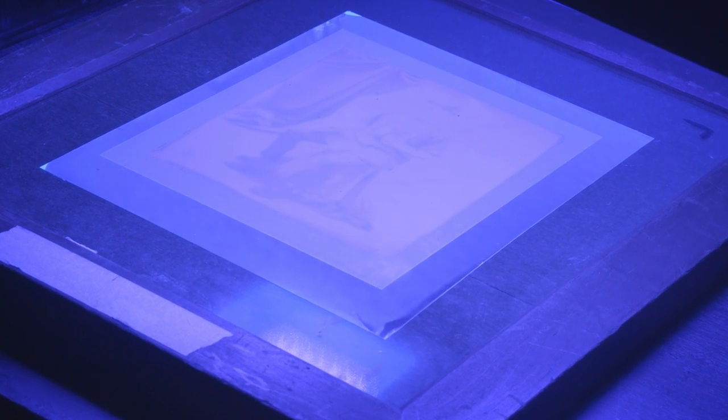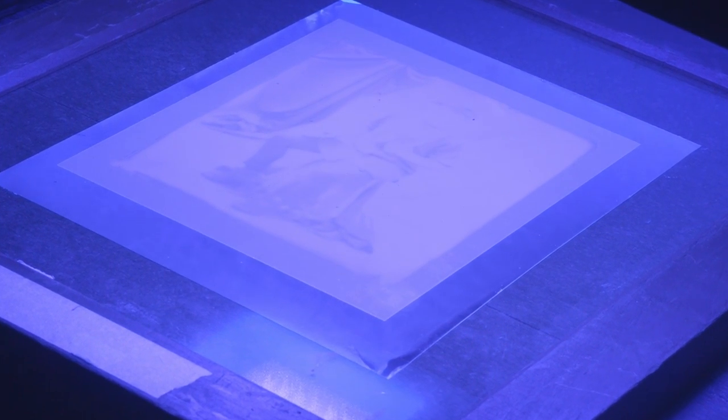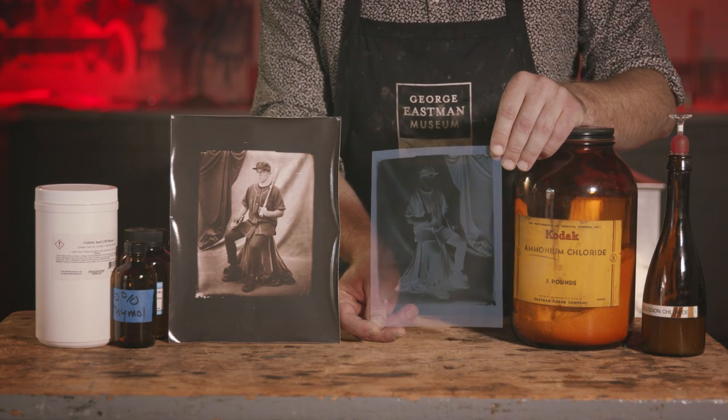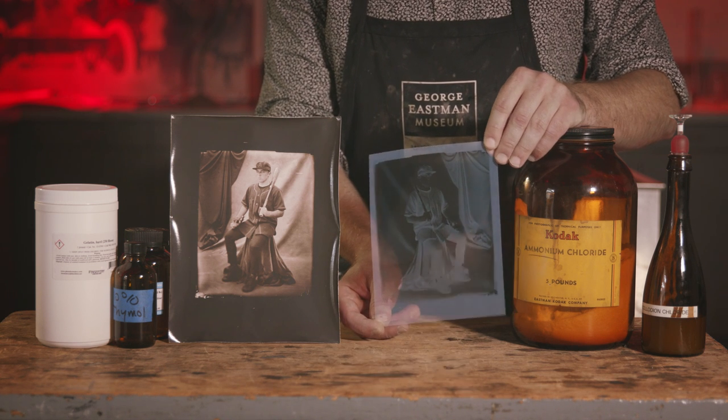Digital negatives open up endless possibilities for using your favorite historic and alternative printing processes. Want to learn more about making your own digital negatives? Join us in the Eastman Museum Darkroom.